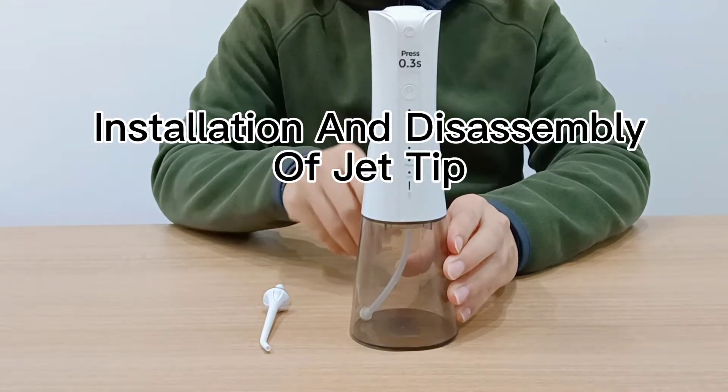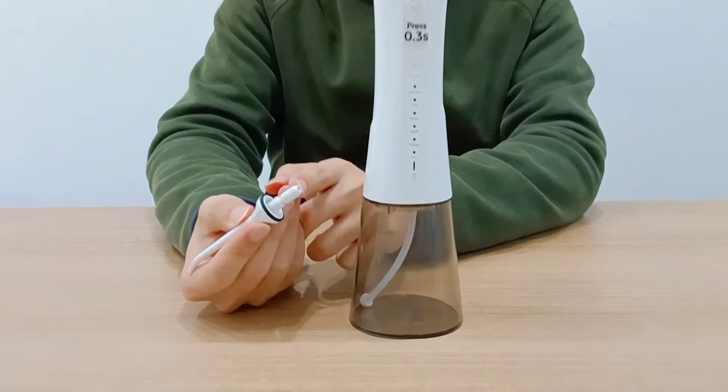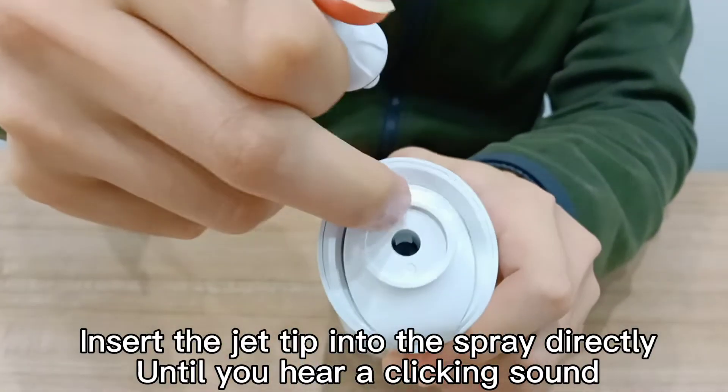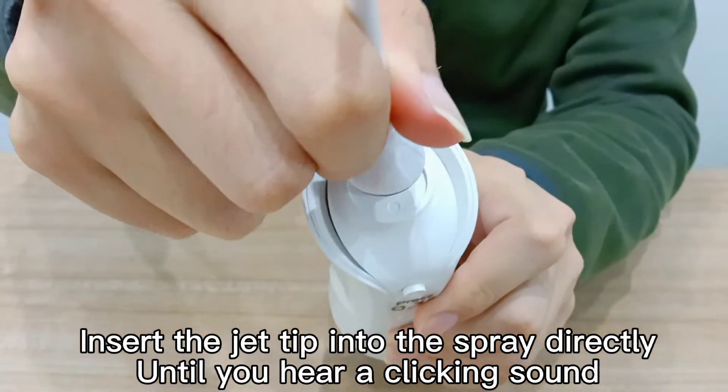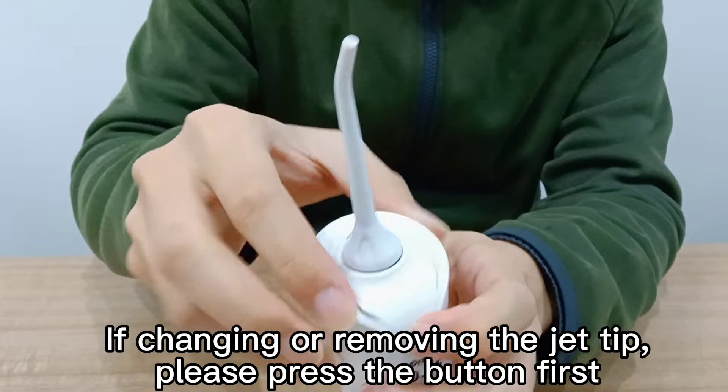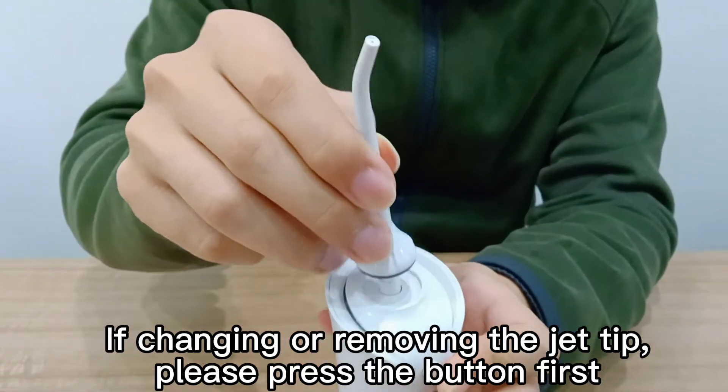Installation and disassembly of jet-tip. Insert the jet-tip into the spray directly, until you hear a clicking sound. If changing or removing the jet-tip, please press the button first.